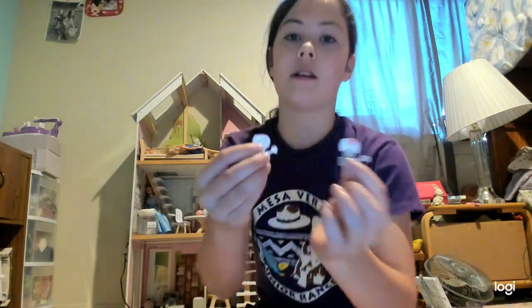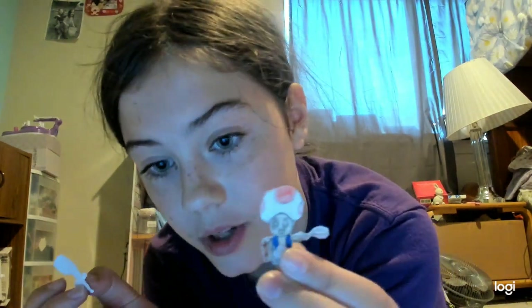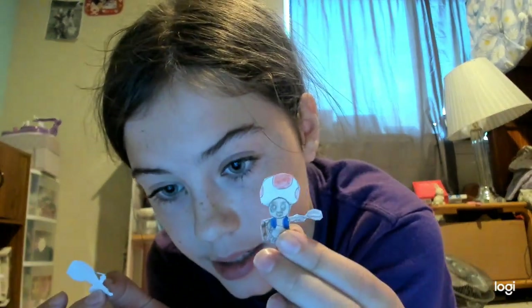So first, you're going to want to draw your character, then color them and cut them out. You're going to want to have two layers — a blank one for the back, and then for the front you're going to want it colored and everything. That's the character that's showing the front.